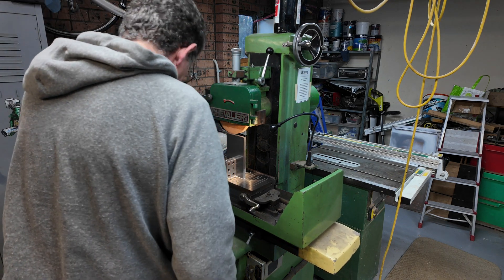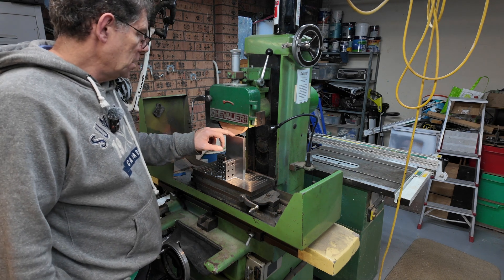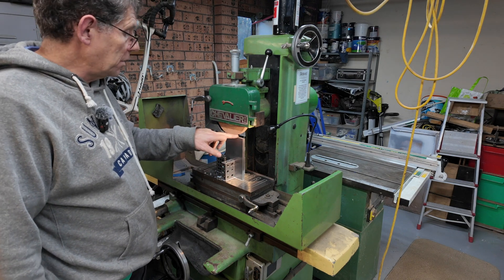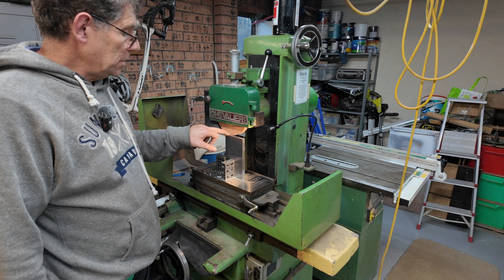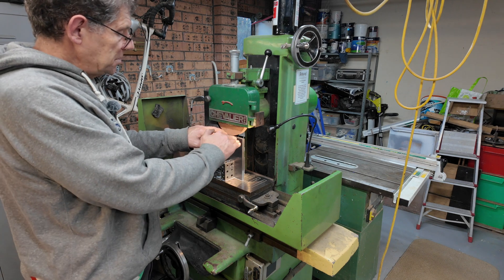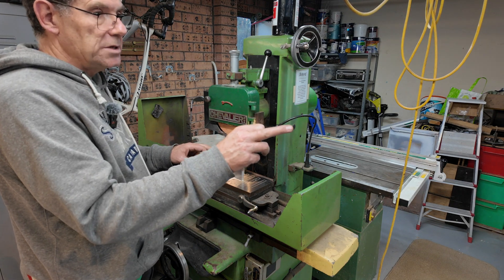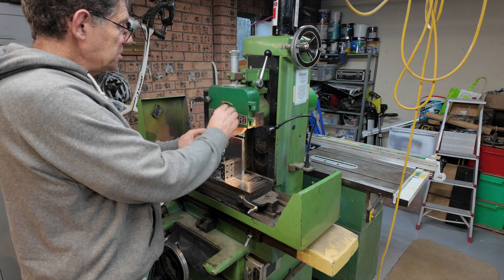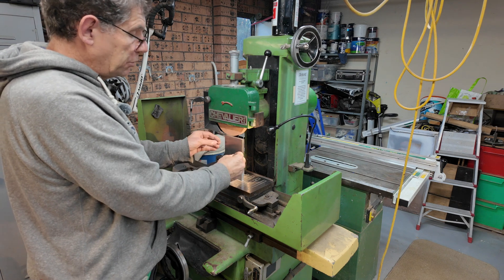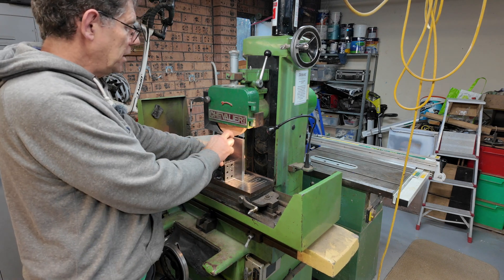Now we've squared it up in the mill. The idea is it's pretty square — on the squareness comparator it's within about an arc minute or two. Now what we'll do: I've already ground the other end and we'll grind this end. What that will do is let us know exactly how high it is. Once this is ground we'll take a couple of thou off, take it down, and then we can measure the squareness error. We can flip this 90 degrees, come down from our known datum, take one side down, then put it back and correct for the error that we've measured.